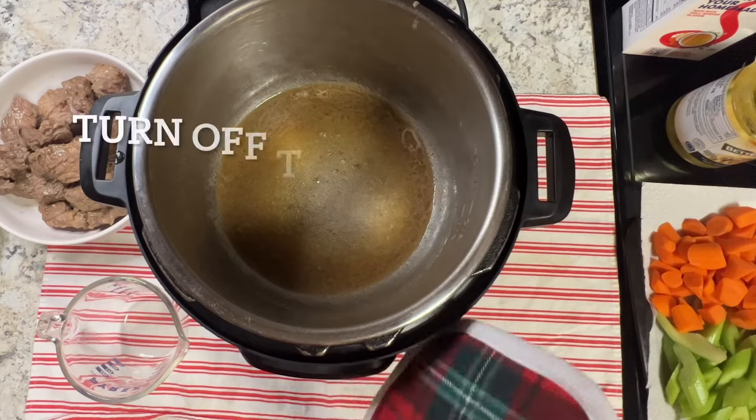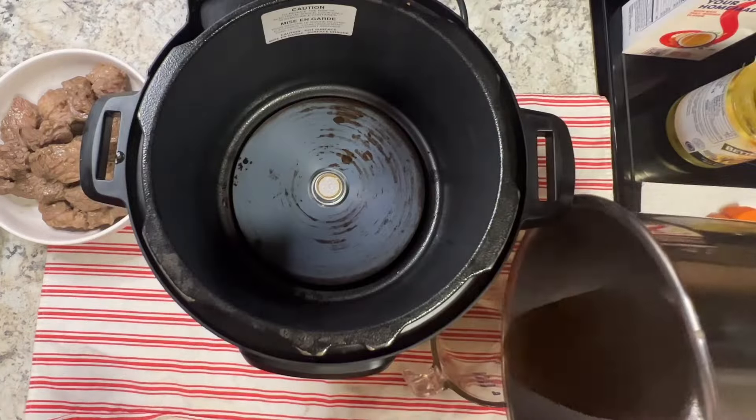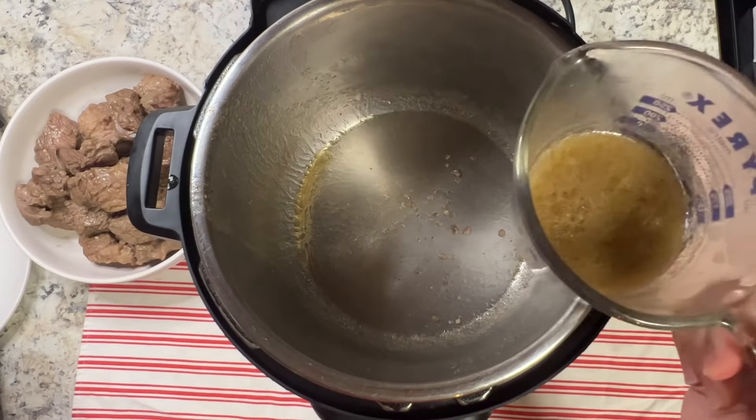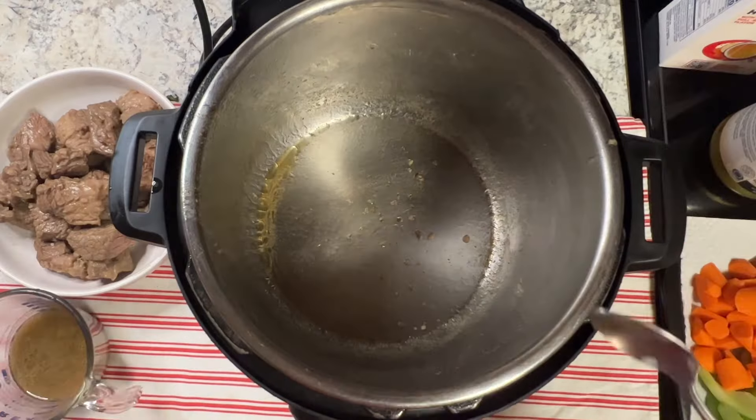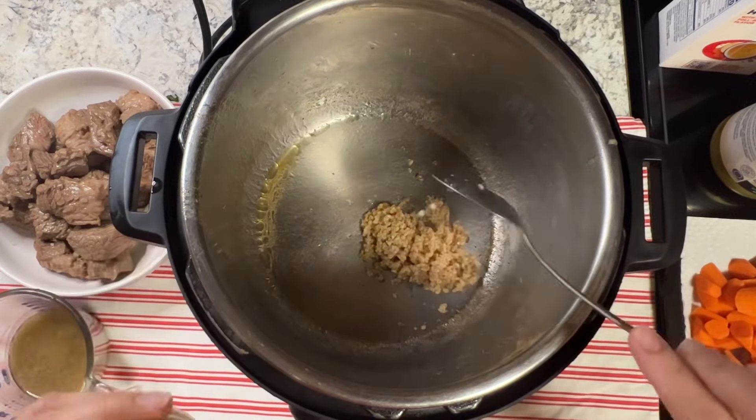Make sure you turn off the Instant Pot. Also take the sauce or the broth and put it in a separate container, because we're going to use that later for our broth. Set that aside, then set the Instant Pot back again to sauté mode.